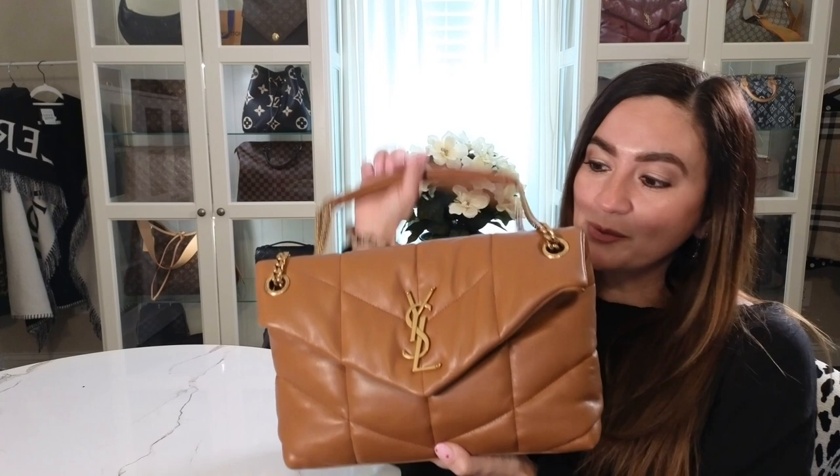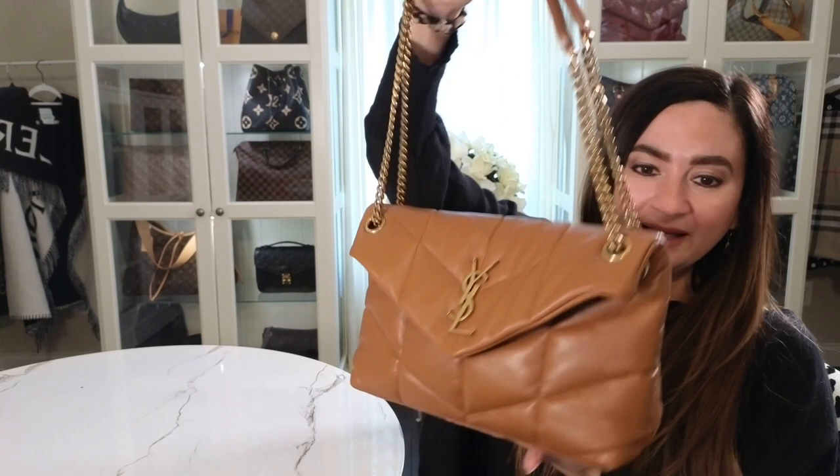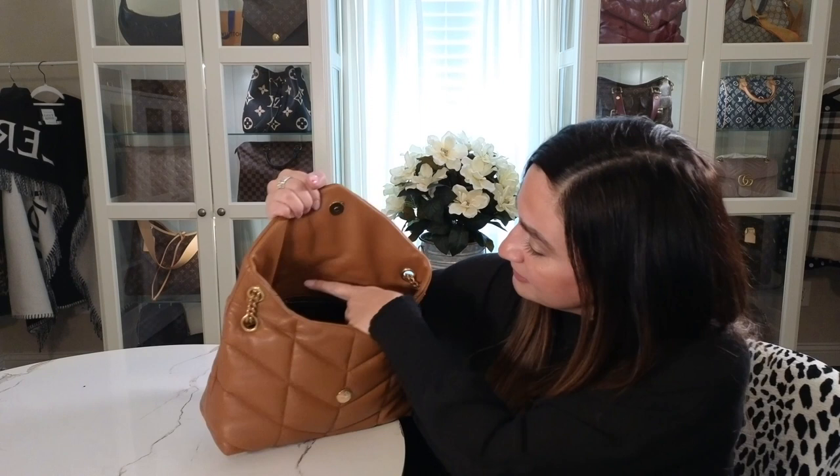I'm also going to show you what fits inside in case you're thinking about buying this one. The stitching is very unique and pretty. The inside has a magnetic clasp which is really nice — you don't have to fight with it. It just kind of does its own thing, which is super cool.